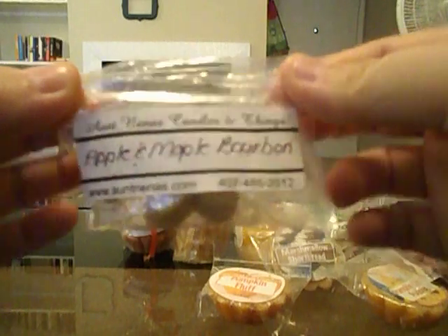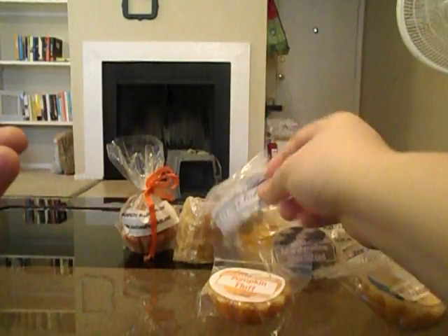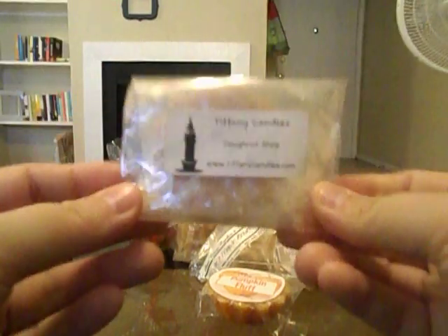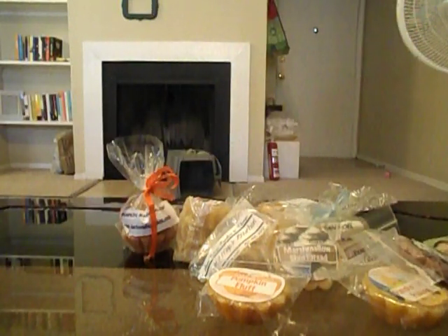From Aunt Nina's I have Apple and Maple Bourbon — I assume it was a sample someone got, probably from a round robin. It smells really good, but I've been pretty disappointed with Aunt Nina's before, so we'll see. From Tiffany Candles I have Donut Shop, which I think I'm going to mix with some marshmallow because I know it's going to be too spicy for me on its own.